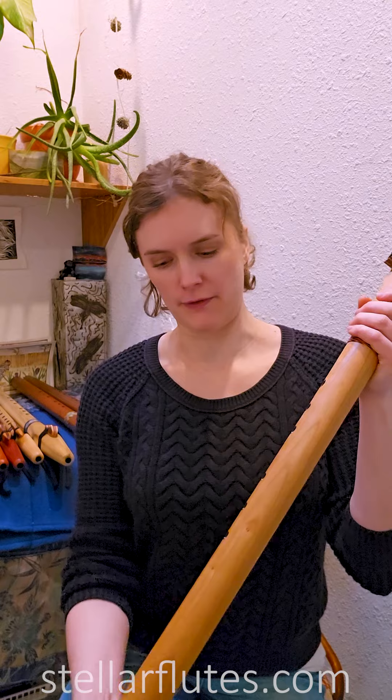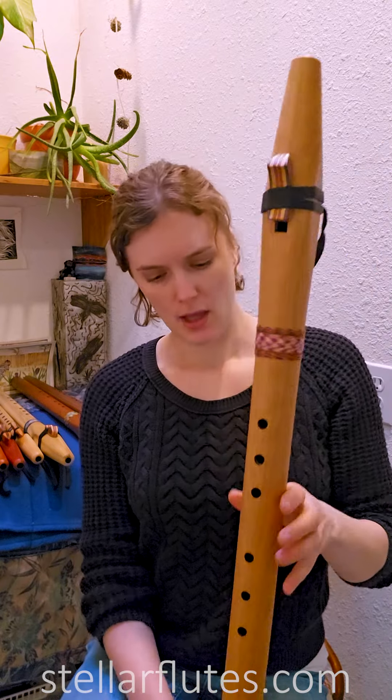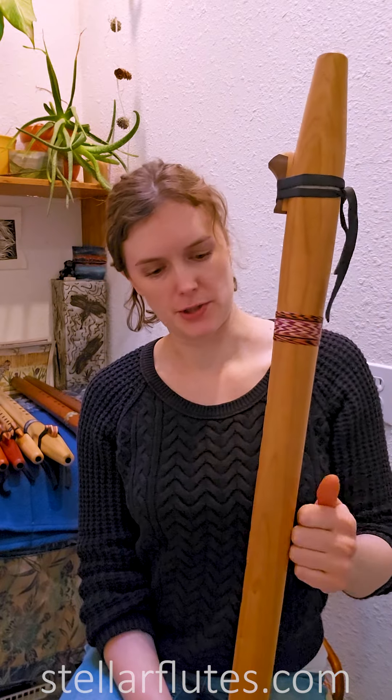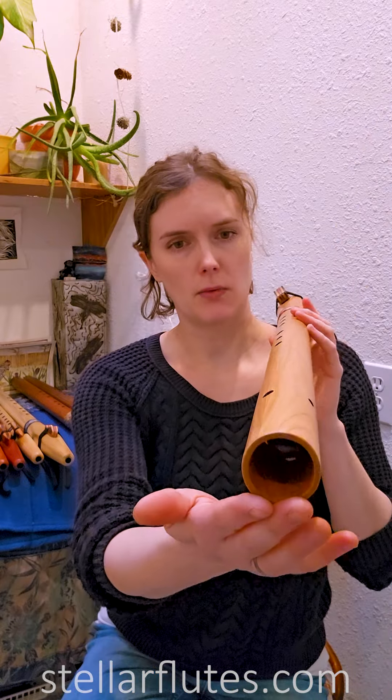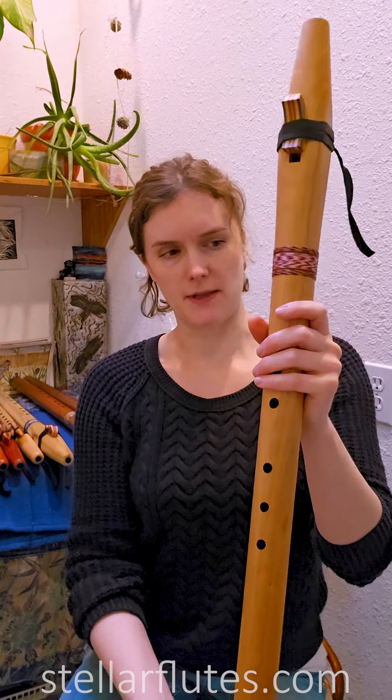It has such a strong low note. I love how deep these low B flutes are. Cherry is also a wonderful wood because it's a really durable hardwood. This one has fairly thin walls, so it's not terribly heavy.